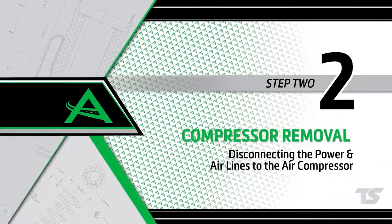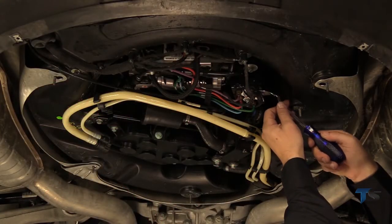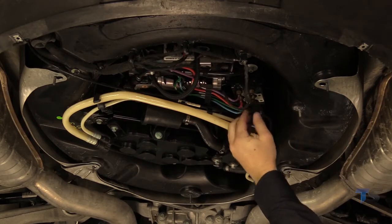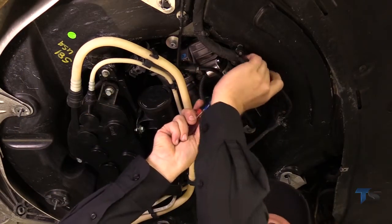Removal Step 2: Disconnecting the power and air lines to the air compressor. Remove the wiring harness clips from the compressor assembly. Disconnect the three electrical plugs from the compressor assembly to the vehicle.